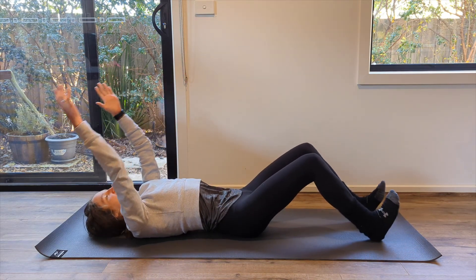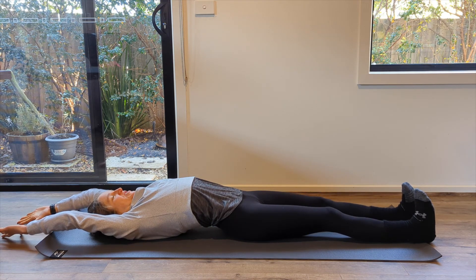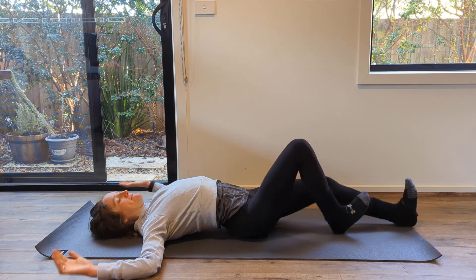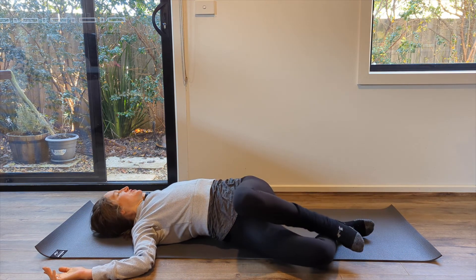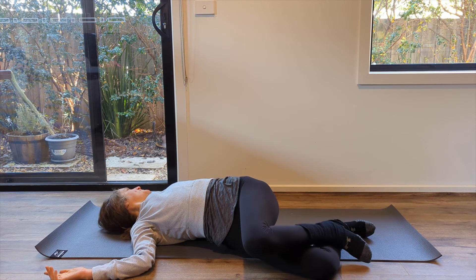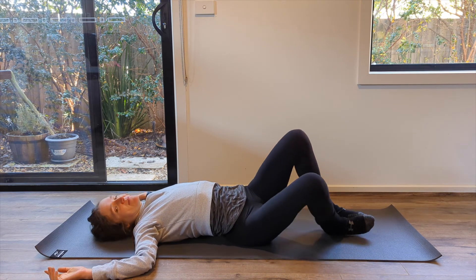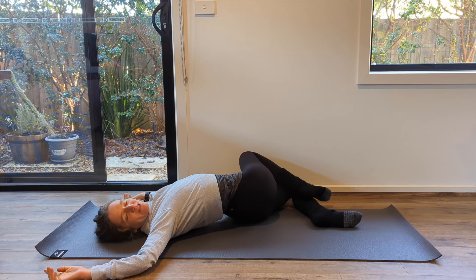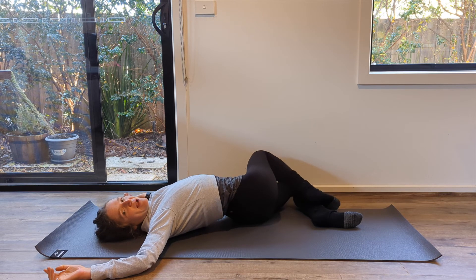Once you're there, reach your arms up, legs out — really nice big stretch here. Then bring your arms down to your cactus arms and bend your knees. Drop your knees over in one direction, shift your gaze in the other. And then back to the center. Same thing, other side — getting this nice little bit of a spiral and twist, especially in your lower back, which probably feels quite nice. Then back to the center.